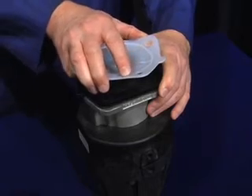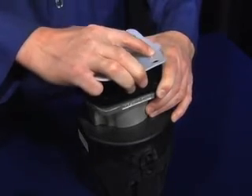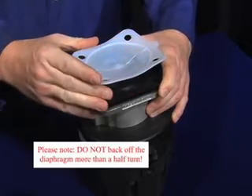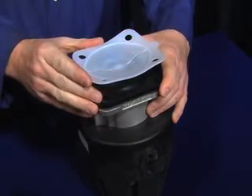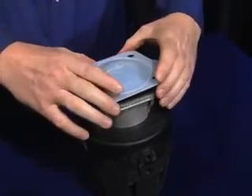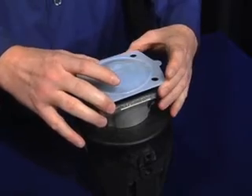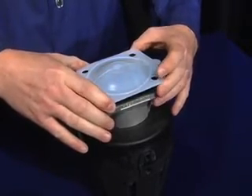Once you have achieved a hard stop or resistance, rotate the diaphragm counter-clockwise, or back off the diaphragm just enough that the bolt holes line up. Finally, re-invert the PTFE diaphragm by pushing down on the sides. At this point, you may make any minor adjustments necessary to properly line up the bolt holes.